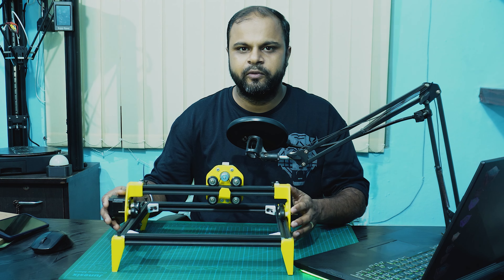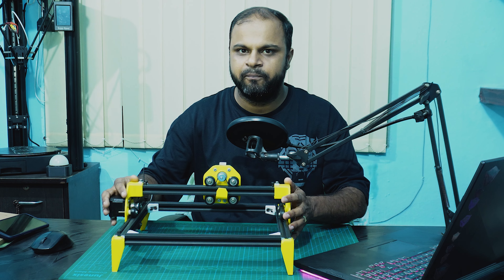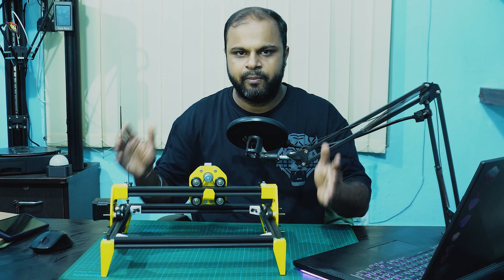For the smooth movement of the axis on the V-slot aluminum profile, I had used four cam wheels on each setup, so there are 12 of them in total. These cam wheels are very easily available online.